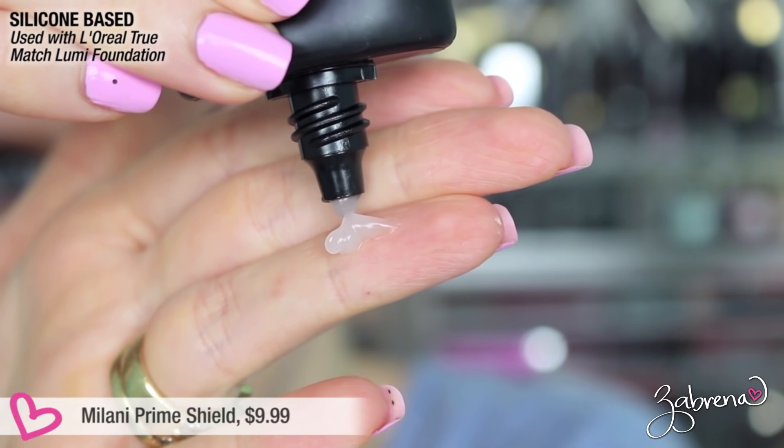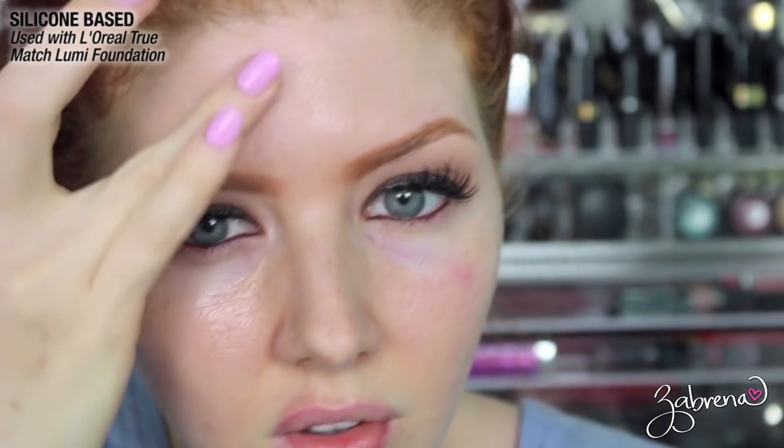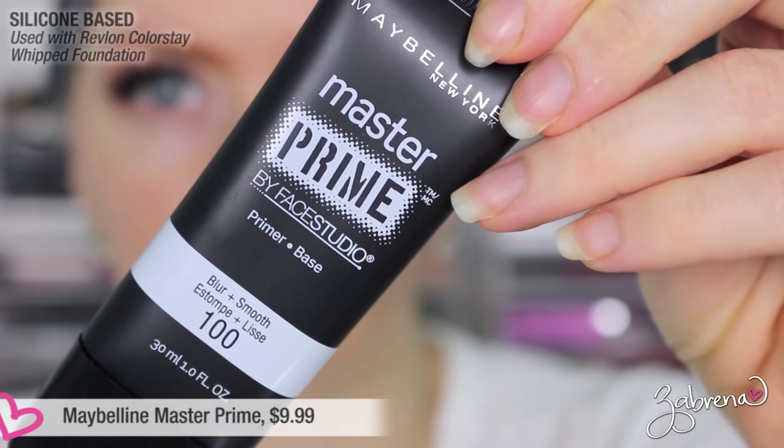Moving on to Milani's Prime Shield — it claims to be mattifying and pore-minimizing, and it is oil-free. It has a very lightweight but thick formula, so you don't need much. On application it sinks in and dries very fast. At the end of the day it's not disco-ball shiny, but it's still glowing. My nose area looked like it got rubbed off somehow, but overall I was pretty happy with this one and would more than likely use it again.